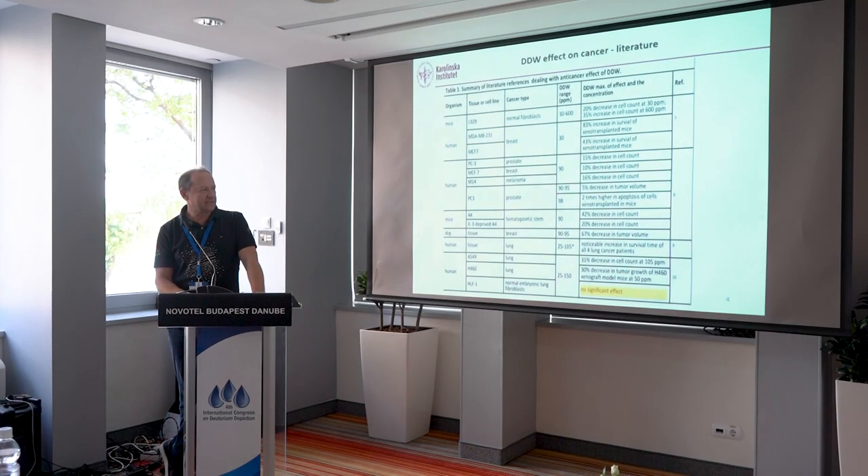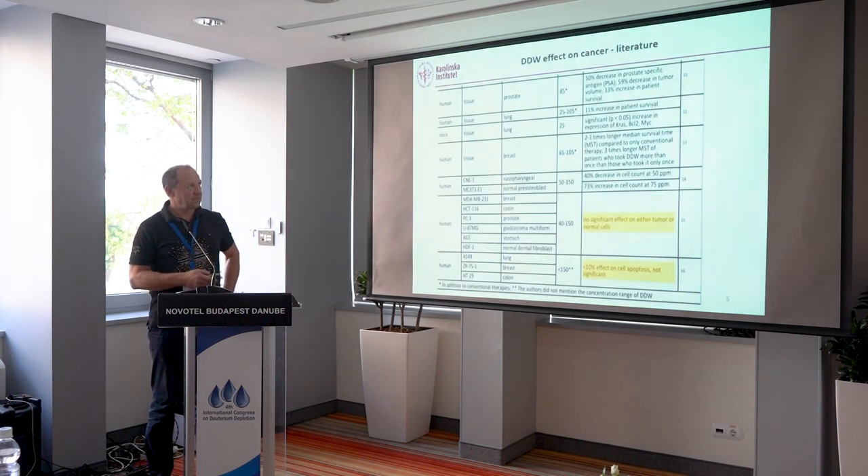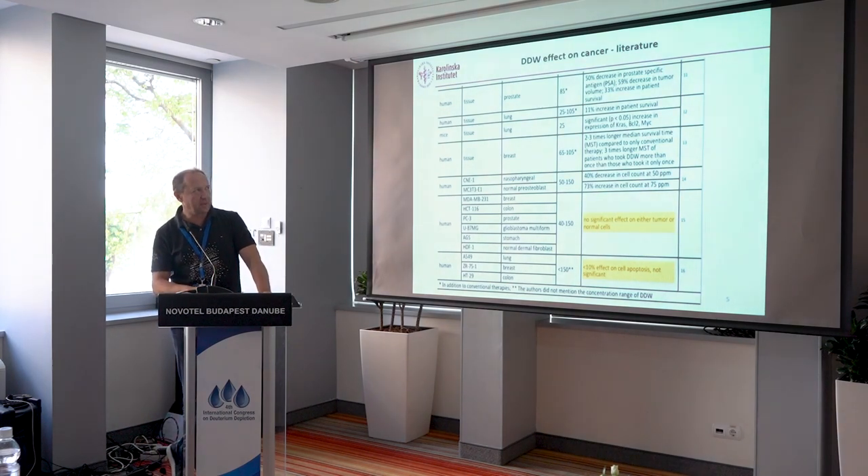Let's look at the literature. There are dozens and dozens of papers published. We look at cancer research as well as effects on human normal cells, and we see that there is overwhelming evidence of an effect — an anti-proliferation effect. There are some occasional reports of no effect, notably on normal fibroblasts. There are papers on different organisms — human as well as mouse — and tissues, cell lines, and different kinds of cancer. So there is largely evidence for deuterium depleted water to work.